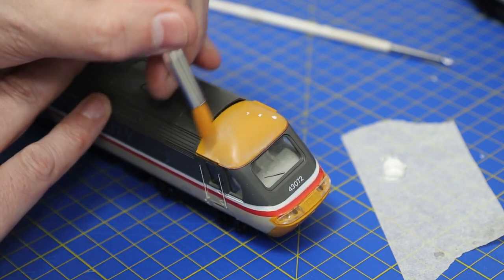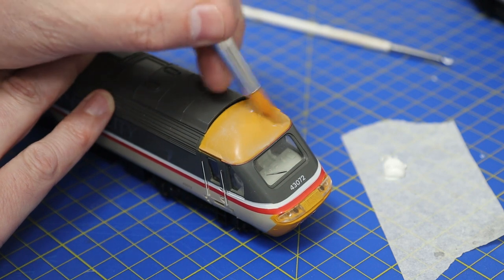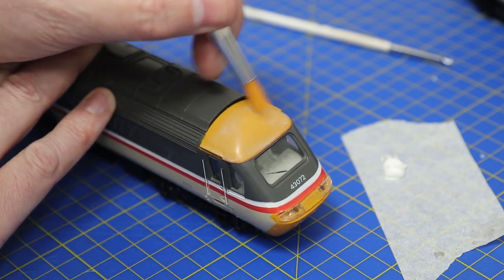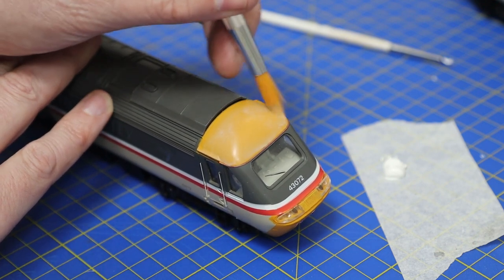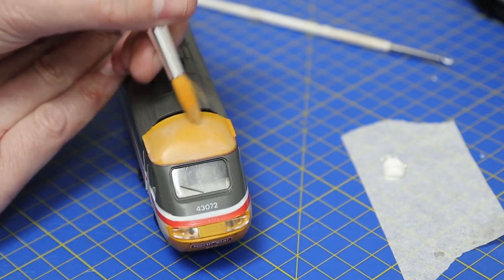Make sure you use the right thinners for oils — this is an odorless, low-odor thinners. I'll put the link below for this bottle of thinners and also for this white paint — it's an oil from Winsor and Newton.